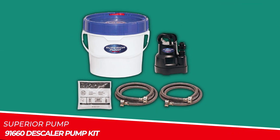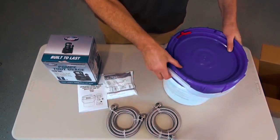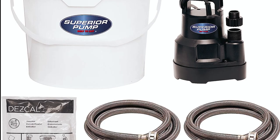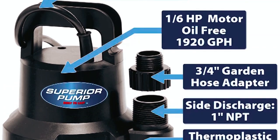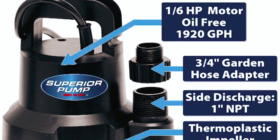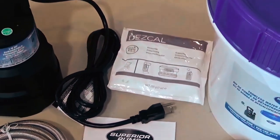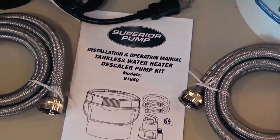Superior Pump 91,660 Descaler Pump Kit. The Superior Pump 91,660 Descaler Pump Kit is a comprehensive solution designed to clean and descale most tankless water heaters. This kit includes a 1.6 HP thermoplastic utility pump, a deluxe 3.5-gallon pail with a screw-top lid, two 6-foot stainless steel hoses, and a 7-ounce non-toxic descaler powder. The 1.6 HP thermoplastic utility pump is capable of moving up to 1,920 gallons per hour, making it efficient and powerful. It can pump water up to 20 feet vertically and features an oil-free motor design. With an 8-foot power cord and a convenient carrying handle, it offers ease of use and portability.